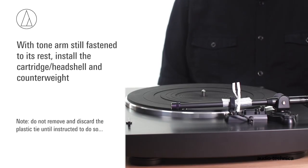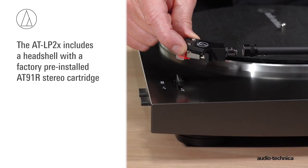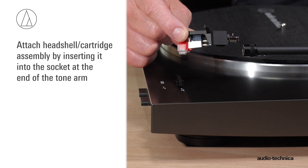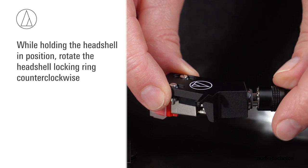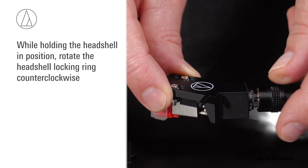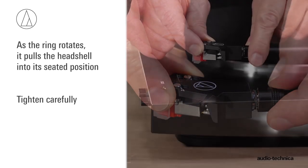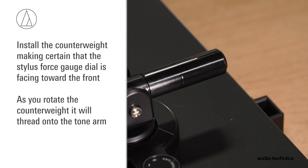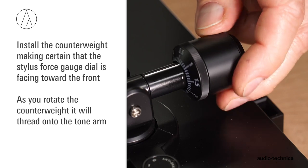Now, assemble the tonearm. Without removing the nylon tie and foam used to protect the tonearm during shipment, install the headshell and counterweight. Attach the headshell cartridge assembly by inserting it into the socket at the end of the tonearm. While holding the headshell in position, rotate the headshell locking ring counterclockwise. As the ring rotates, it pulls the headshell into its seated position. Tighten carefully. Next, install the counterweight, making certain that the black stylus force gauge dial is oriented toward the front.